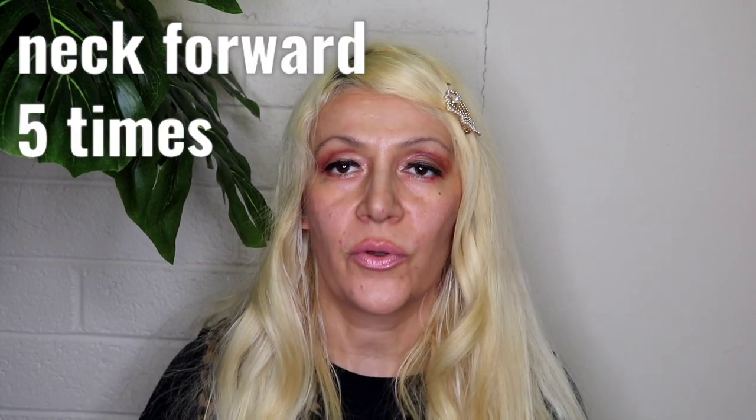Now five times neck forward. I kind of feel like a duck when I do this exercise, but it's kind of funny. But you do feel it — I feel all my muscles, even the back muscles, really starting to relax.